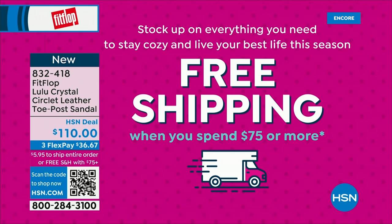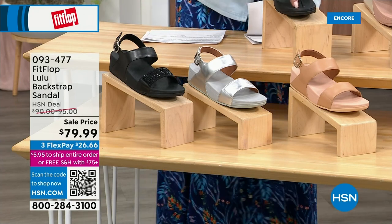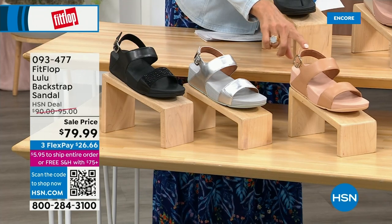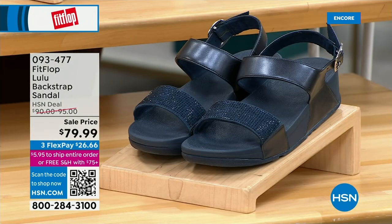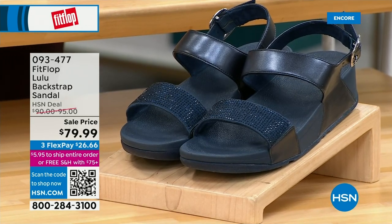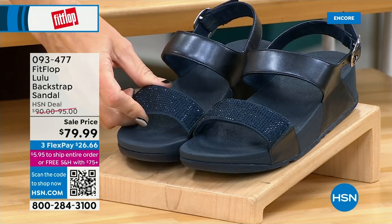The next style has got that back strap — sometimes it just feels better to have that bit of security. We have this in black, silver, and all blush. Aren't they just sensible sandals? They're all neutrals — even the silver. The Navy and the black have those beautiful crystals, and they all have the back strap. These crystals do not rub off, they do not snag — they are heat set, so they are going nowhere. And they are stunningly beautiful.